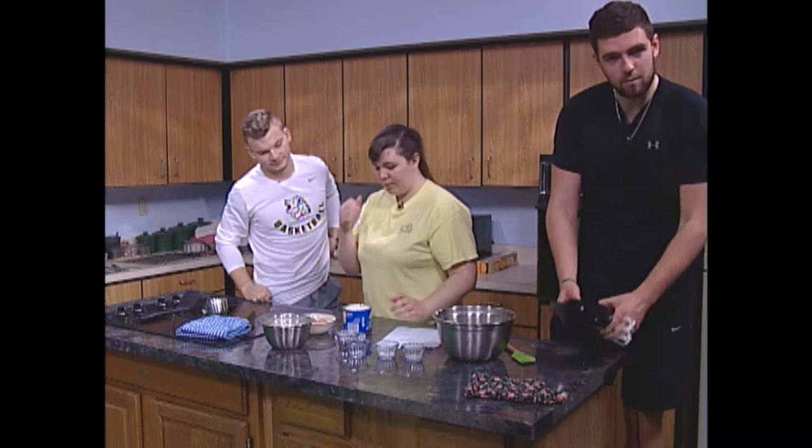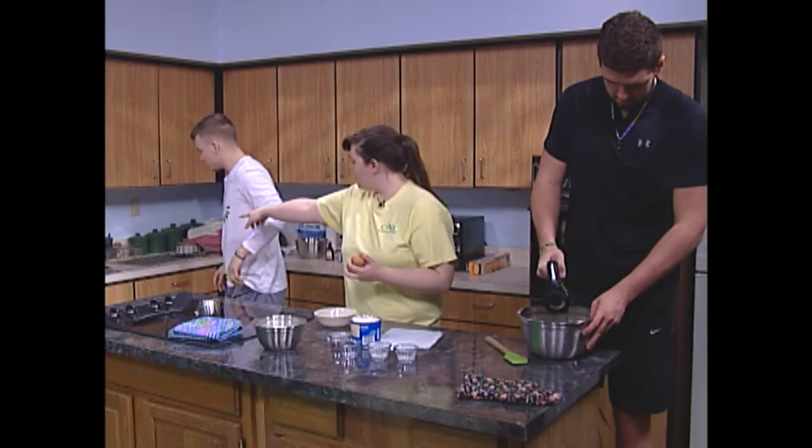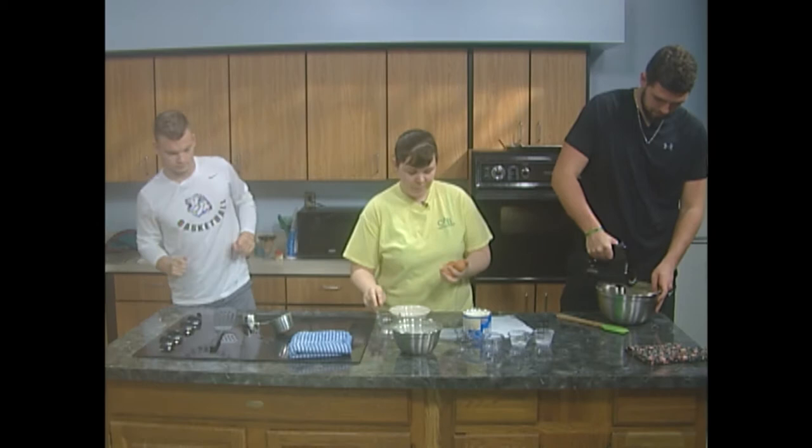Now you're going to blend that. While he's doing that, we're going to get our eggs ready. You want to learn how to separate eggs? So I need you to get me that small bowl over there. We're going to take our eggs.